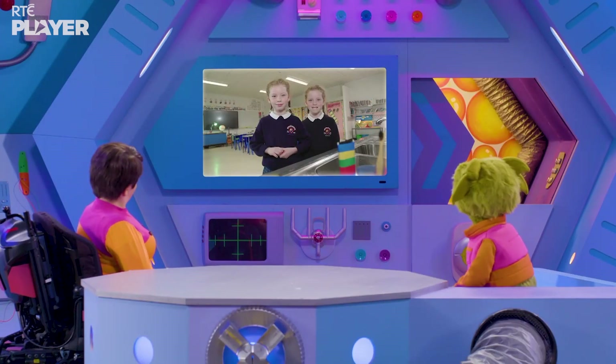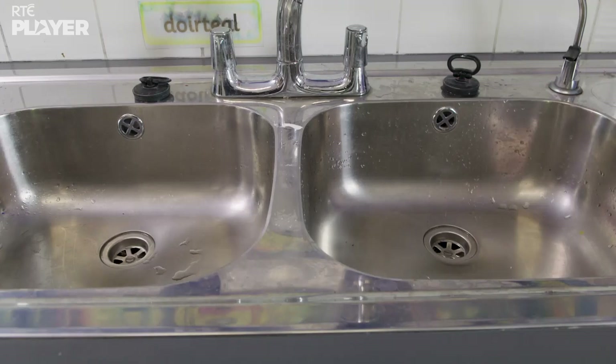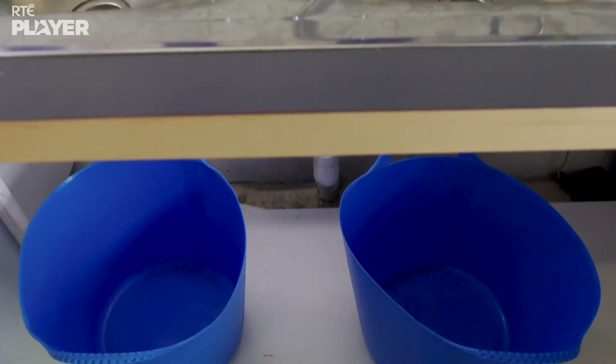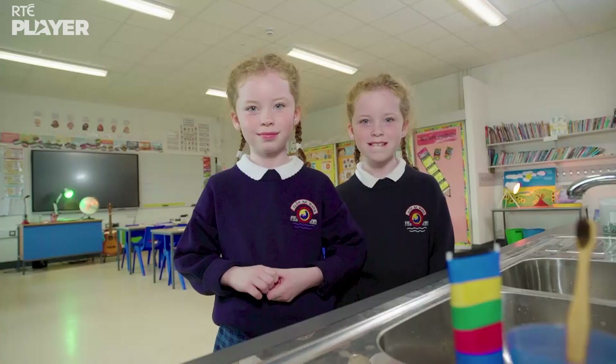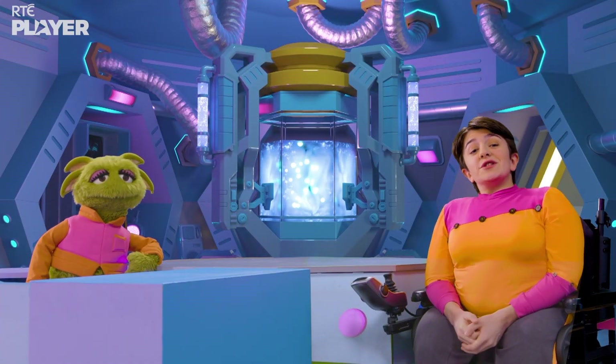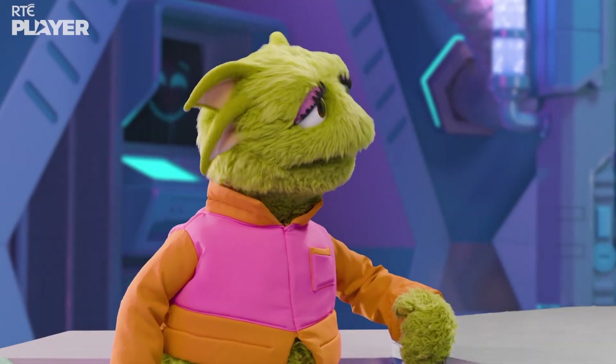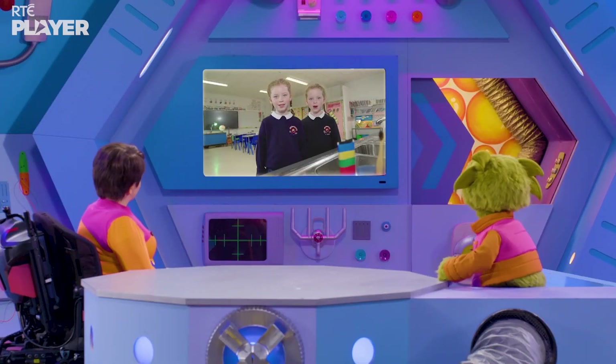This experiment needs two toothbrushes, toothpaste, two sinks, two buckets, and Cuiva and Maeve of course. So what's the experiment? Cuiva and Maeve are going to test how much water we can waste when we brush our teeth. Will it be much? Let's find out.